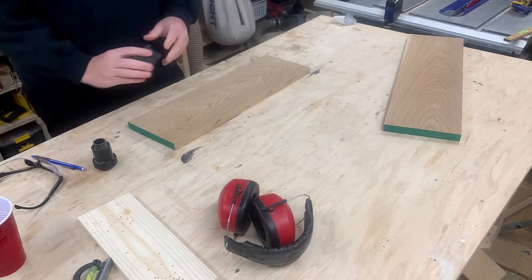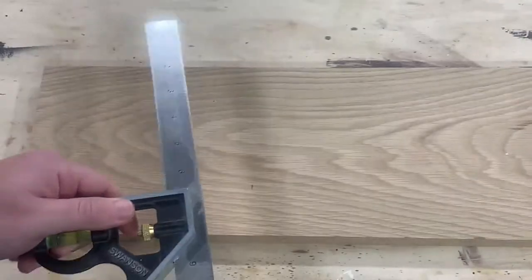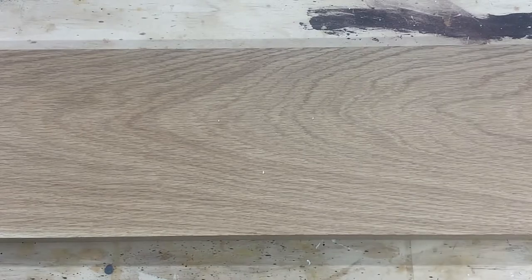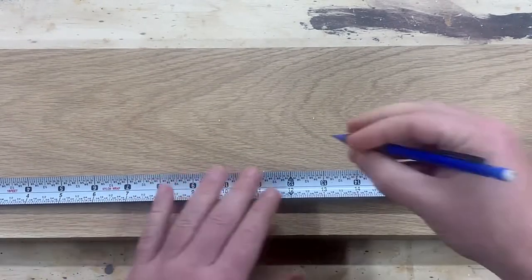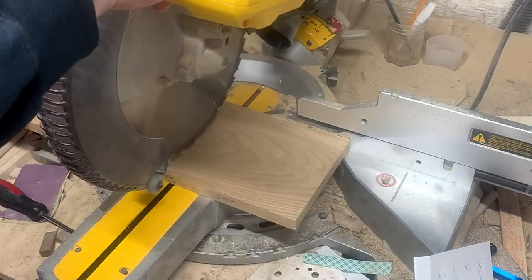I'm using some white oak offcuts from a coffee table I made with a metal base I welded. I borrowed my neighbor's welder and attempted to weld for the first time — I have footage of that build but life is busy, so maybe I'll edit the video. Anyway, I'm measuring out my cuts and then I'm going to cut them down to size over at the miter saw. I'll have some offcuts so I'll be able to dial in my jig with those.